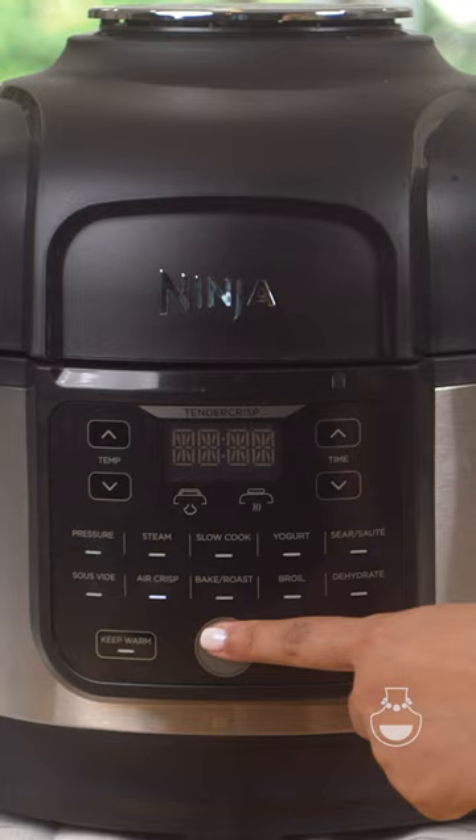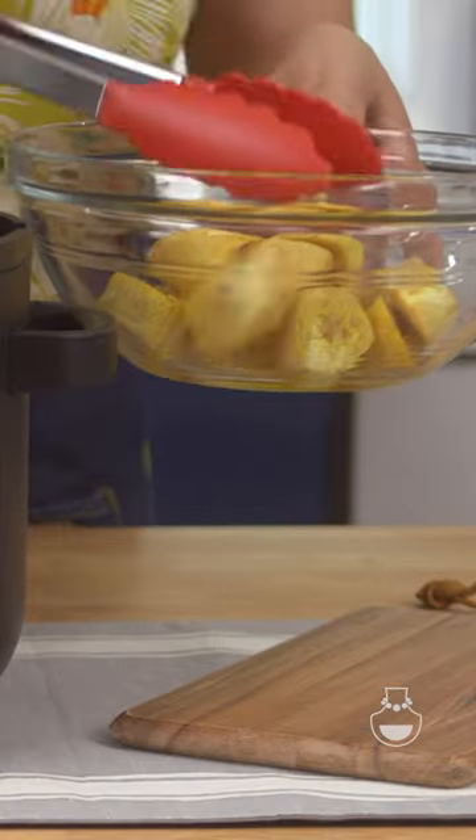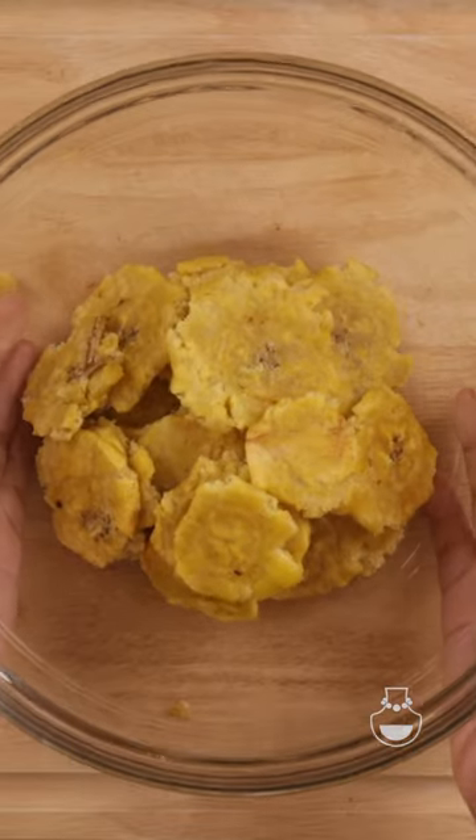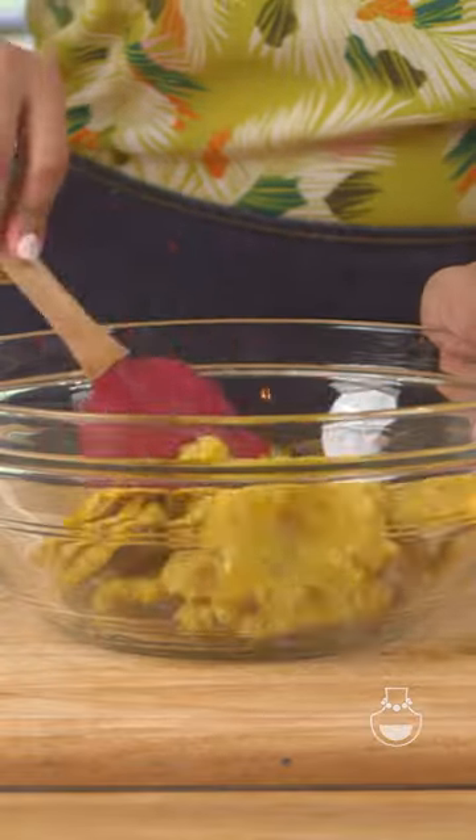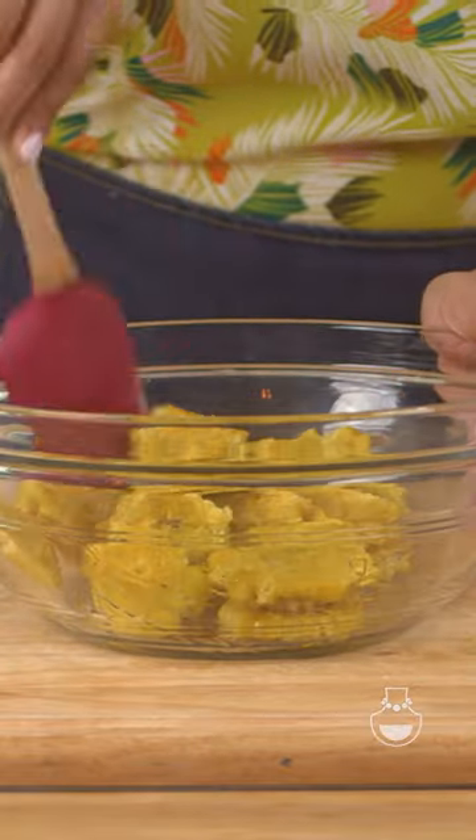Now hear me out — making tostones in the air fryer is actually pretty tricky and you do not want to dry them out. That's honestly the biggest thing. So once you flatten them, we're going to add a little extra oil because we want to make sure that they remain nice and moist in the air fryer.